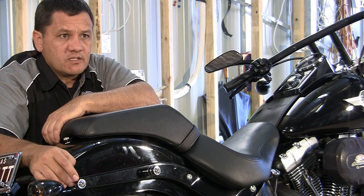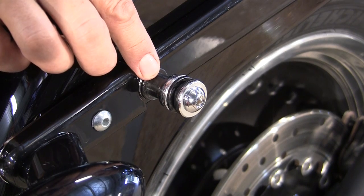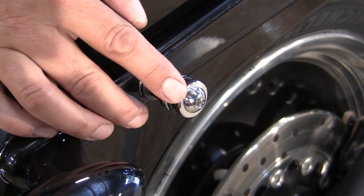The first thing you need to check is that your bike is fitted with the detachable pins, and they should be located on your rear fender strut. The rear pin has a wide location for the backrest and the narrow one is for the saddlebag.